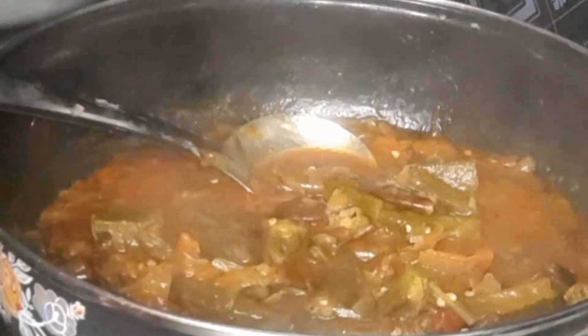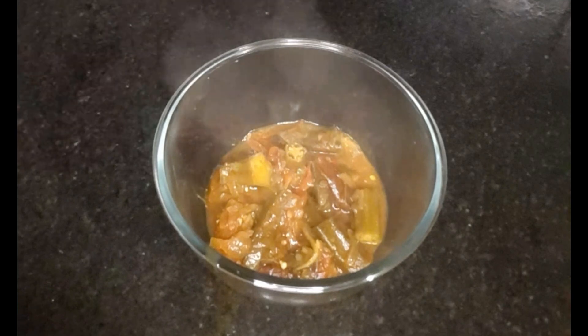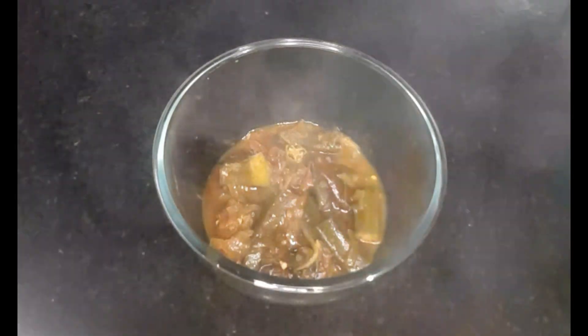I will cook the meat in the pan. The meat is good. I will cook the meat.